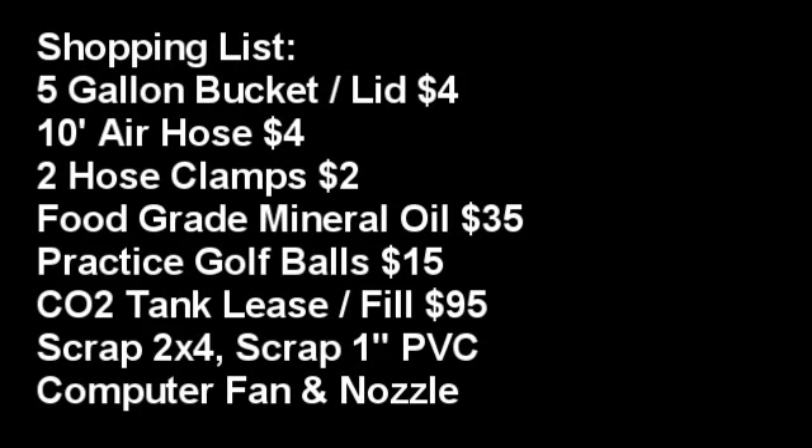I went to a local salvage yard that sells CO2 tanks. I leased a 50-pound CO2 tank and got it filled. That cost was about $95. The tank lease is like $120 for five years, so it's next to nothing over the time — I paid $65 for one year. And every time you get it filled, it is $25.